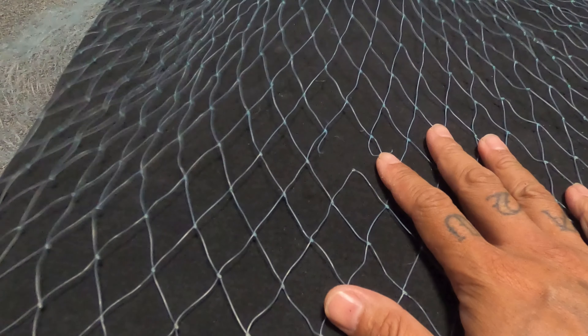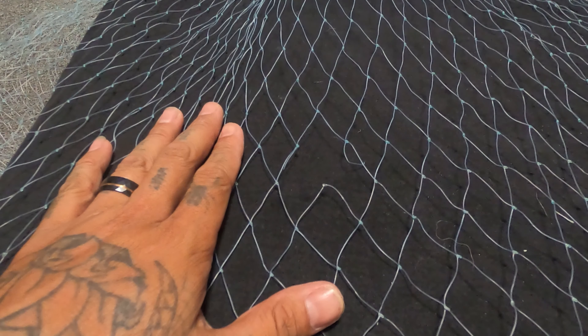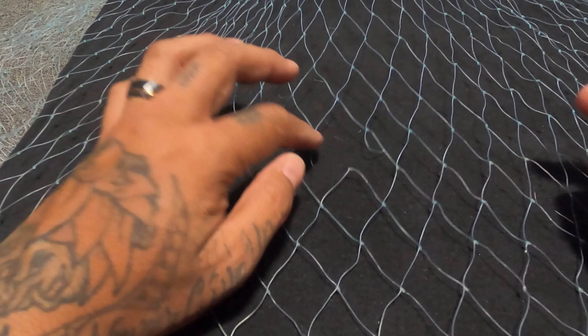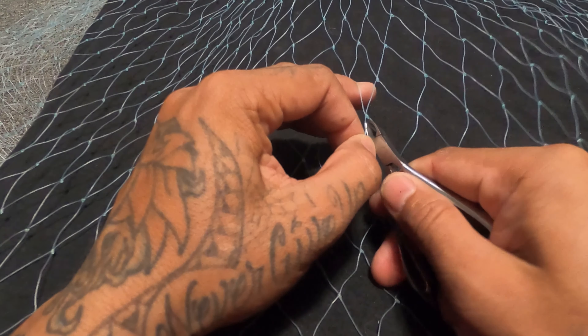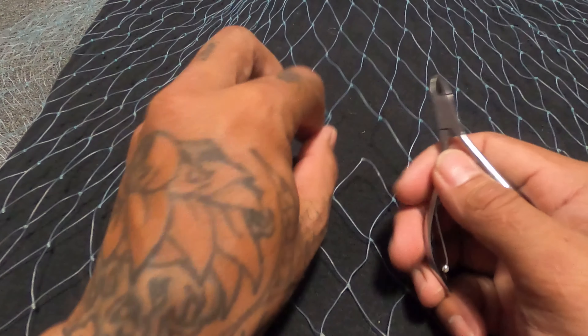I can't find any big holes in this net — I'm sure there's one somewhere — but we'll just do this one here. One thing some people might tell you is to make your patches a different color from your net. This one's like a light blue with some clear in here. First things first, you want to examine and figure out what's going on. This one's pretty obvious — it's a small hole, just the bottom of this eye broke. I want to clip off these tag ends, be careful not to cut your eye.